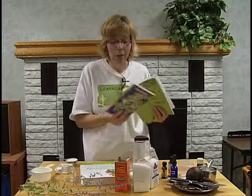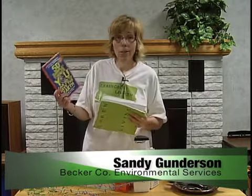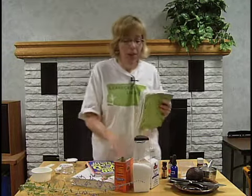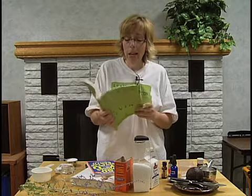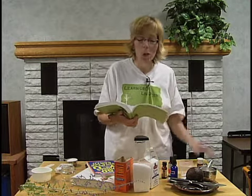My focus is green books, and I love to find recipes that are green for the planet — simple ways that we can help the earth. This is a great one for kids, though it's good for adults too. And this one I'm just starting to go through; it has some recipes from the kitchen.